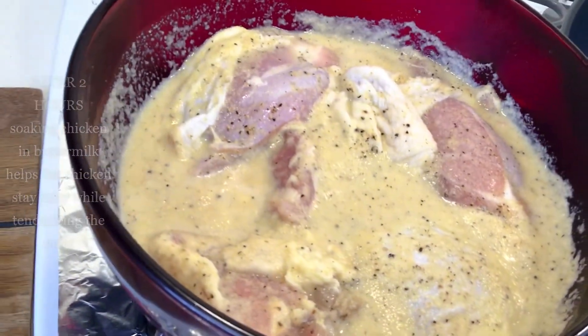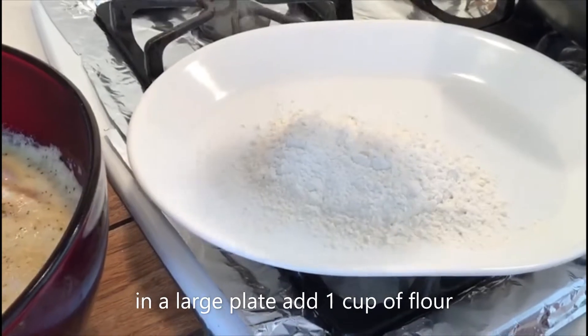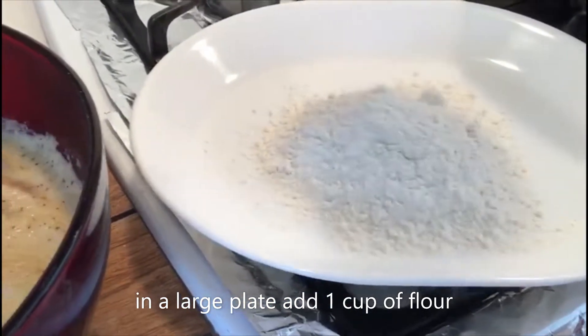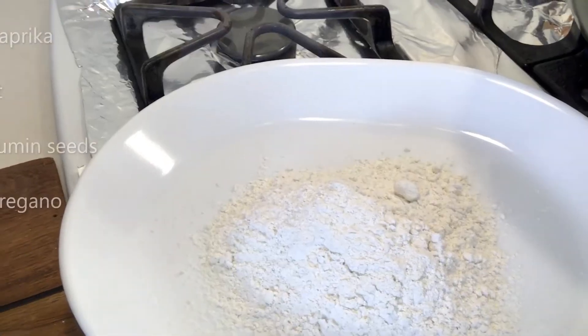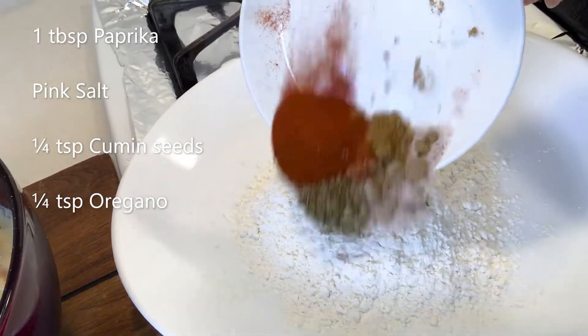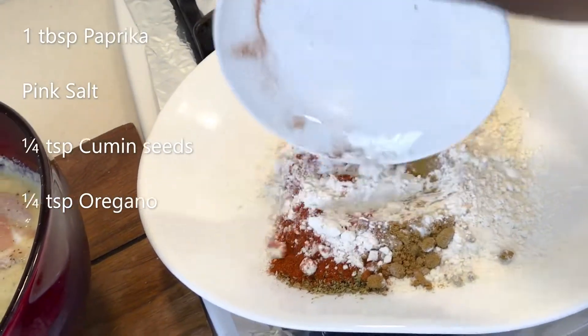We add one cup of flour to a clean plate, then add paprika, salt, cumin seeds, and oregano. Mix it — ready to fry.